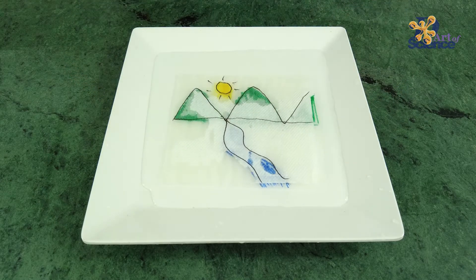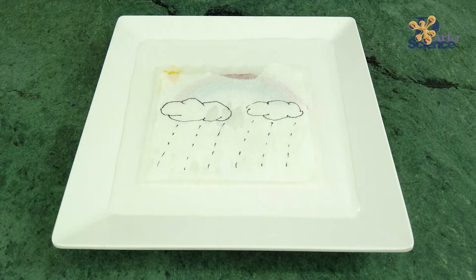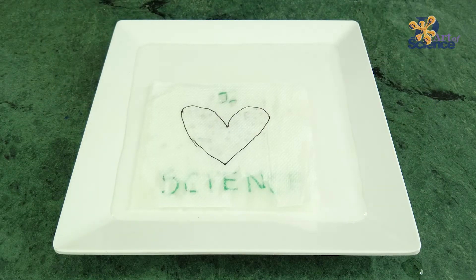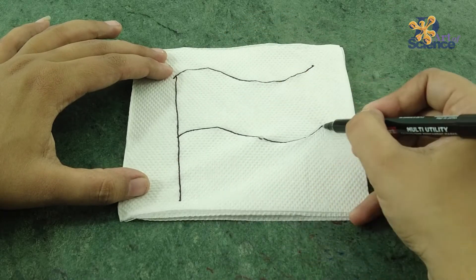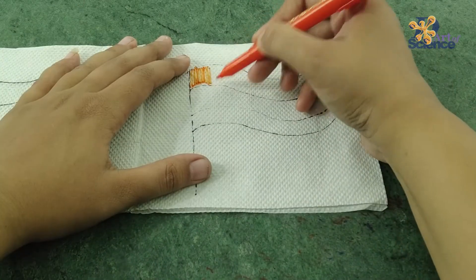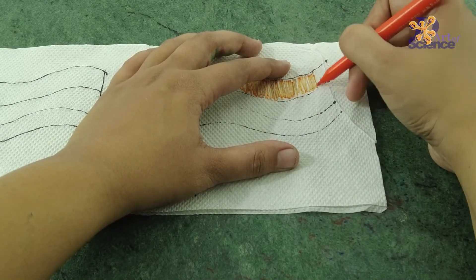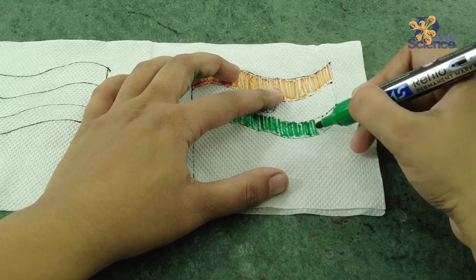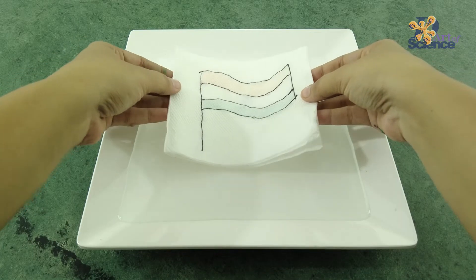Now you can use this trick to experiment with many such designs, like I did. And now, in the spirit of the Indian Independence Day, which is tomorrow, 15th August 2024, here's something special. If you like this video, give it a thumbs up — let us know in the comment section below if you have any questions. We'll see you next week!